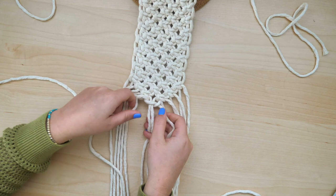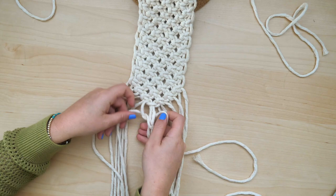Next, finish off the V-shape by using the four center cords to create one final square knot.